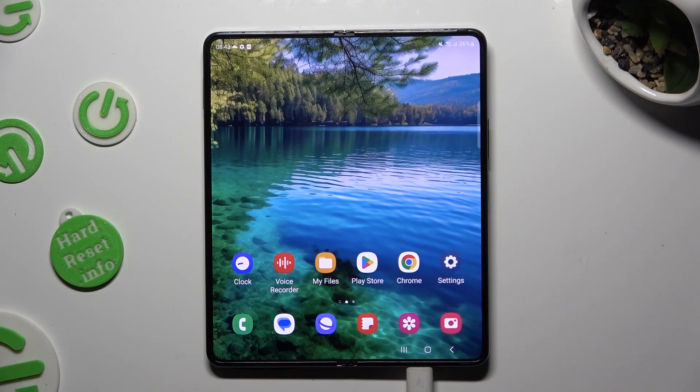Hi, in front of me is Samsung Galaxy Fold 5 and today I would like to show you how you can set up an alarm clock.